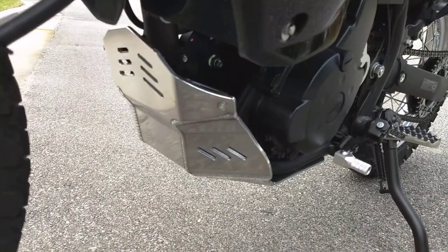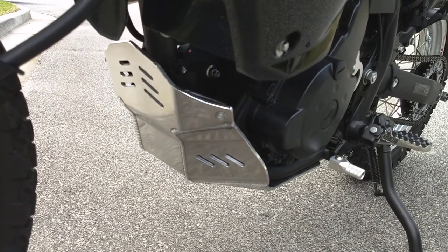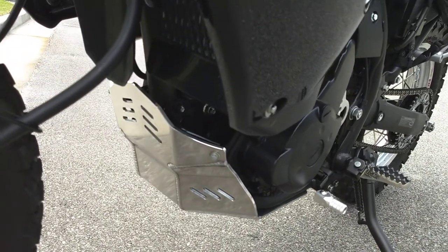I went to an aftermarket skid plate as well. The stock skid plate just does not do this bike any type of justice and wouldn't help it if you bashed into something.